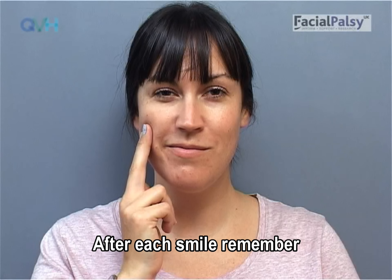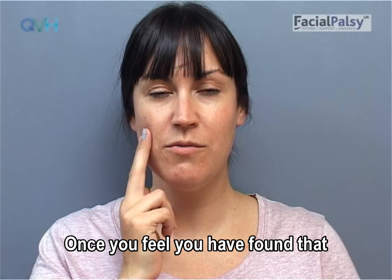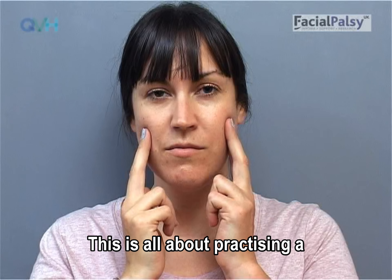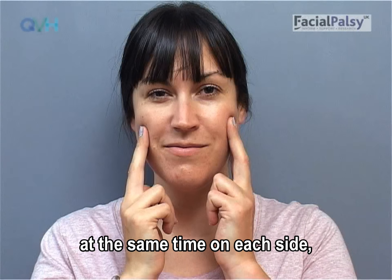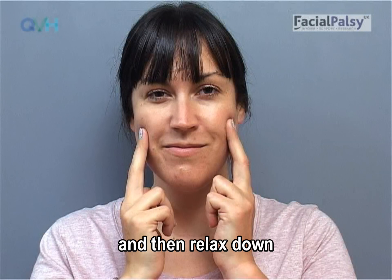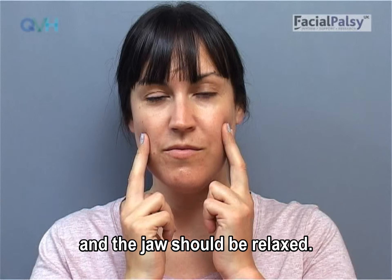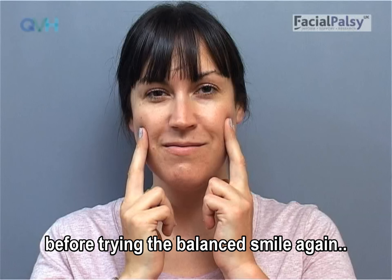After each smile, remember to completely relax your face before trying again. Once you feel you have found that smile muscle on the affected side, you can have a go at putting both sides together. This is all about practicing a small symmetrical movement. The smile must start at the same time on each side, move the same amount on each side, end at the same point on each side, and then relax down at the same time on each side. Remember, you should just be feeling the smile muscle in your cheek and the jaw should be relaxed. After each smile, completely relax your face before trying the balanced smile again.